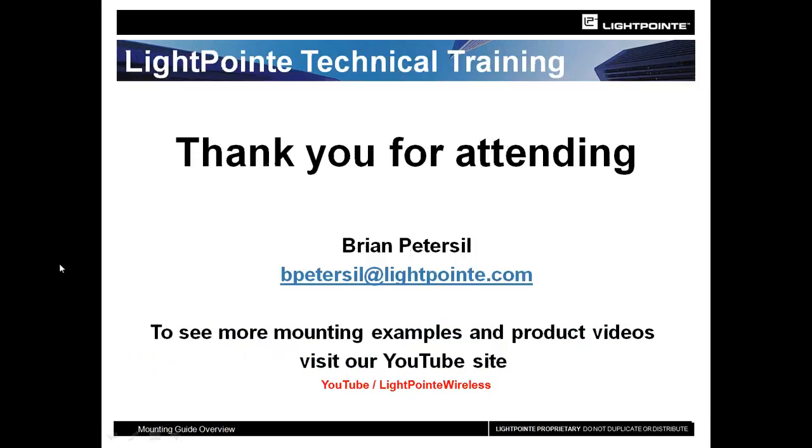That gives you some ideas of how and where to install Lightpoint systems, and examples others have done for successful installations. If you have any questions, or if you want to take a look at our YouTube channel, please do so — we have a lot of other videos and mounting examples along with other product information. I hope that this has been informative for you, and if you have any questions, please don't hesitate to give me a call.